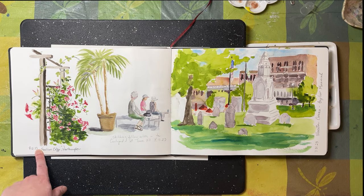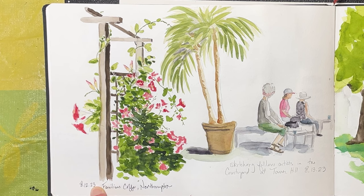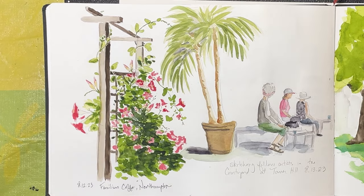I did this quick sketch in Northampton at Familiar's Coffee, sitting on their beautiful patio next to a trellis of flowers. While my friend Stephanie worked on some writing, I did some sketching. It was supposed to be a writing day in Western Mass — it was for her, but for me it was all about the sketches.